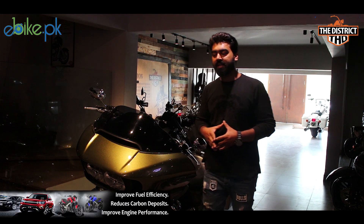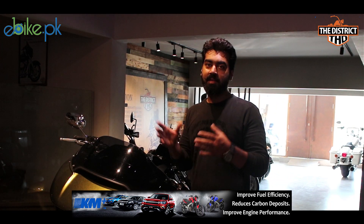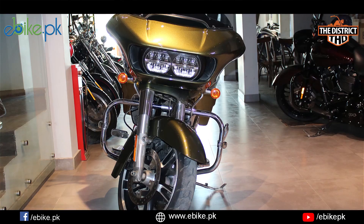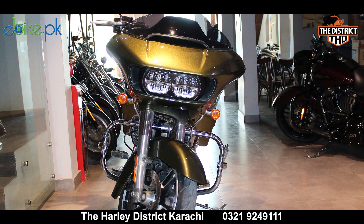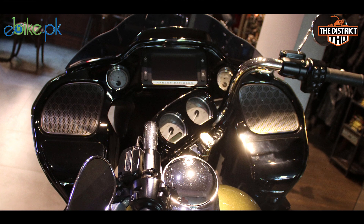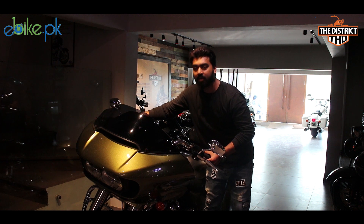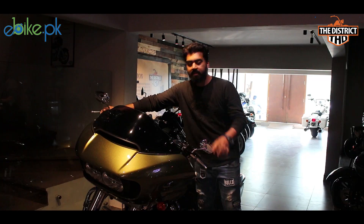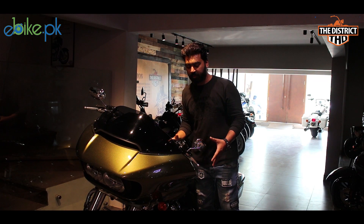This bike has been designed as a touring bike, which is the top of the line. As you can see, this is the front. The shape resembles a shark nose. This is a big dashboard mounted on the chassis. The handle and the chassis are separate, meaning that when you turn the handle, the body and the chassis remain aligned.